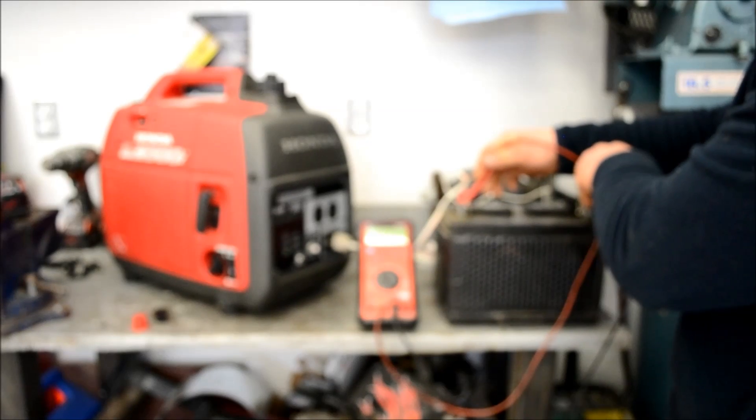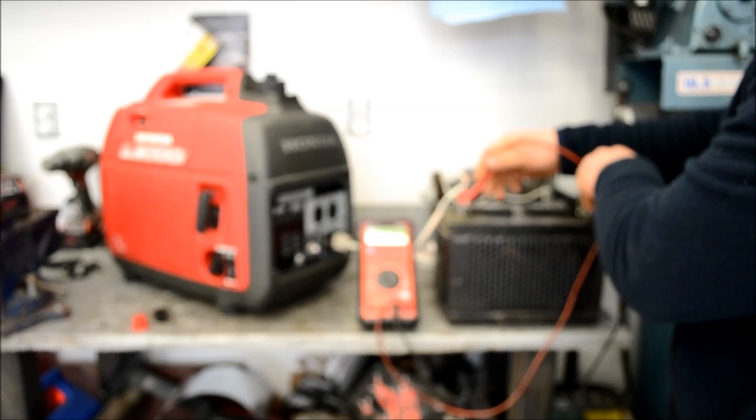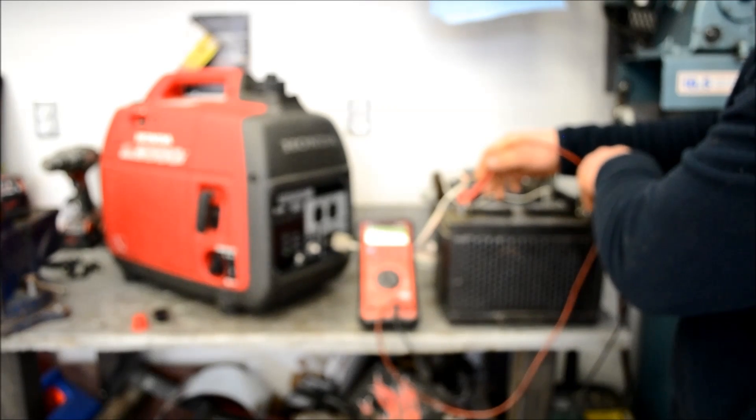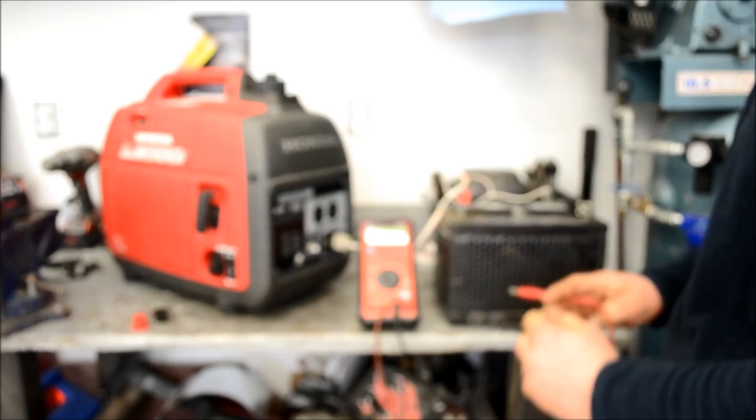When I charge the batteries, I usually leave it on the vehicle on eco mode so I don't overcharge the battery. I'll leave it on the vehicle and let it coast away.